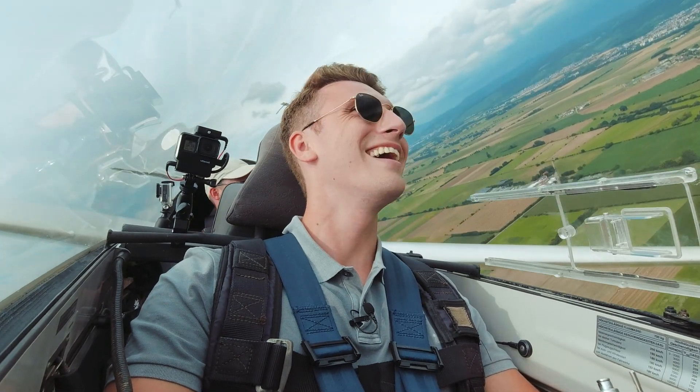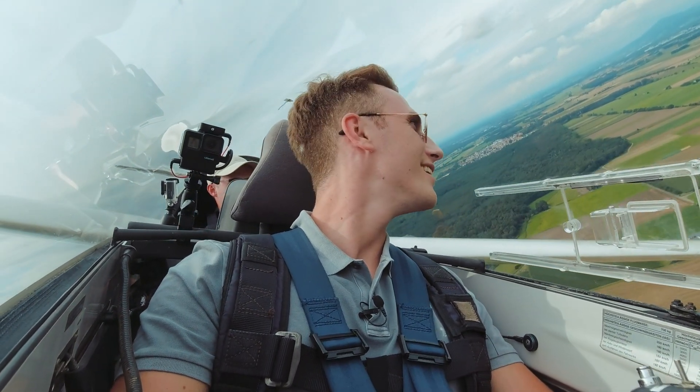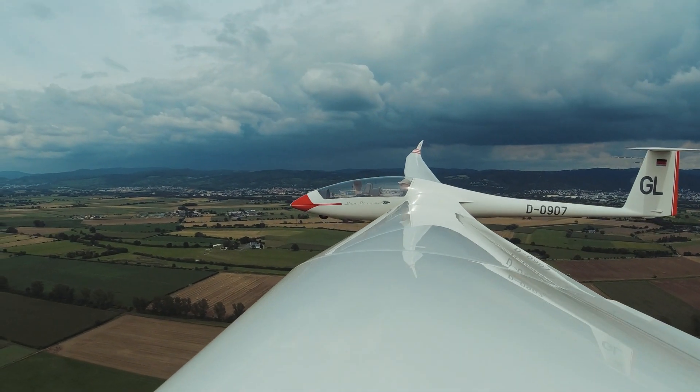Now it's climbing again — we're climbing again, one meter per second. We want to descend, we want to come down. It's always the same: if you want to go up, you don't find any thermals. If you want to go down, the air is rising everywhere.